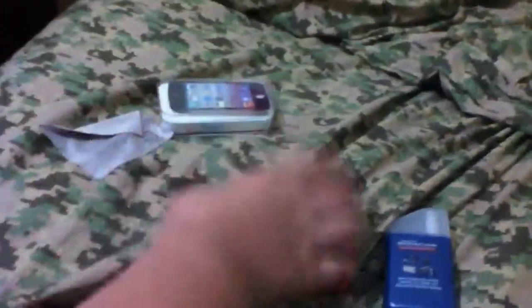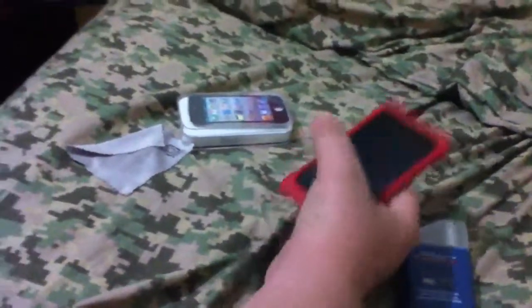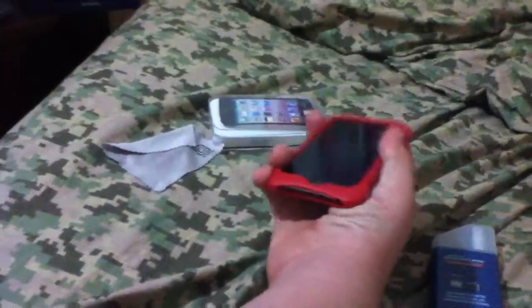Thanks for watching this video about cleaning your iPod or iPhone. This is Bruno98 for iPhone 1 News. Peace.